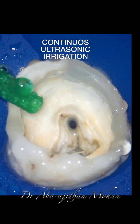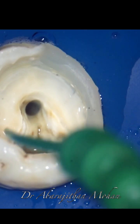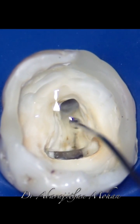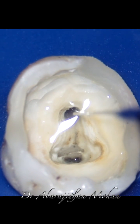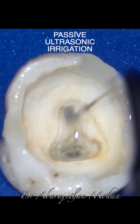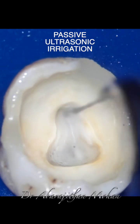Following this, it can also be used for passive irrigation or irrigant activation that we usually perform with endoactivators — by filling the canal passively with sodium hypochlorite and then using it in a dry mode to activate. And you can see how efficient it is even for the activation.